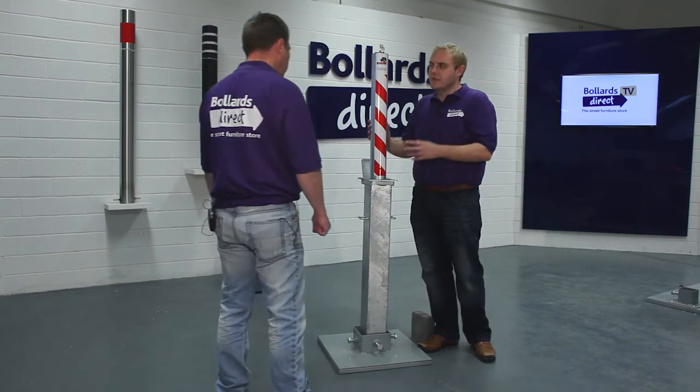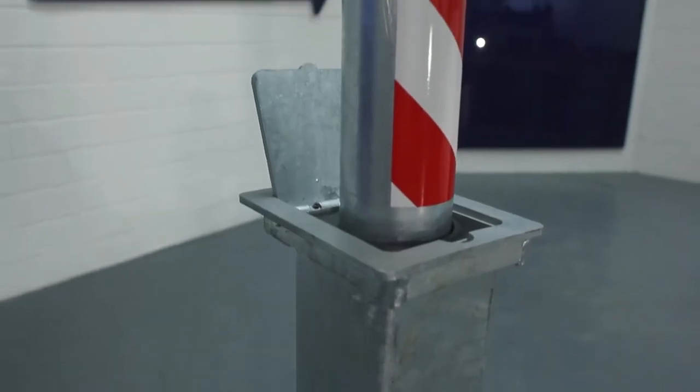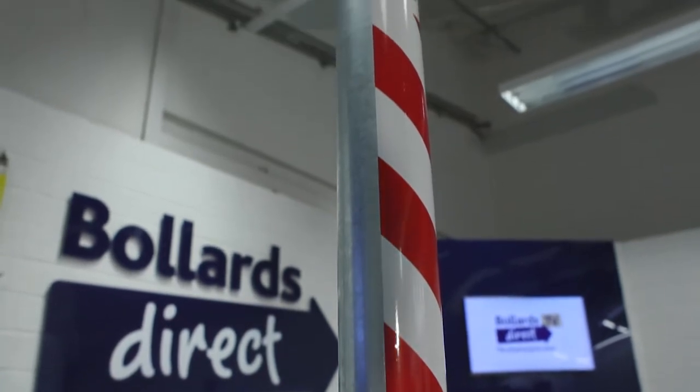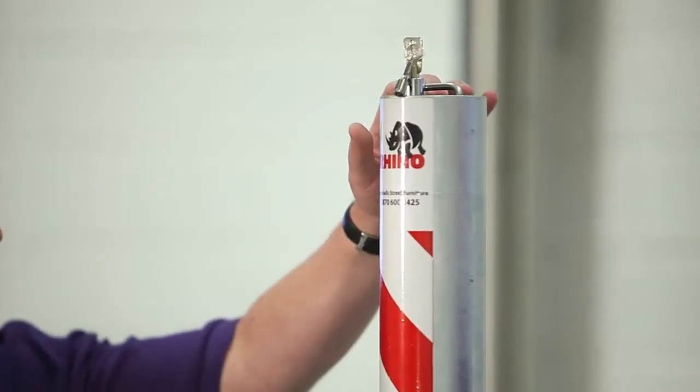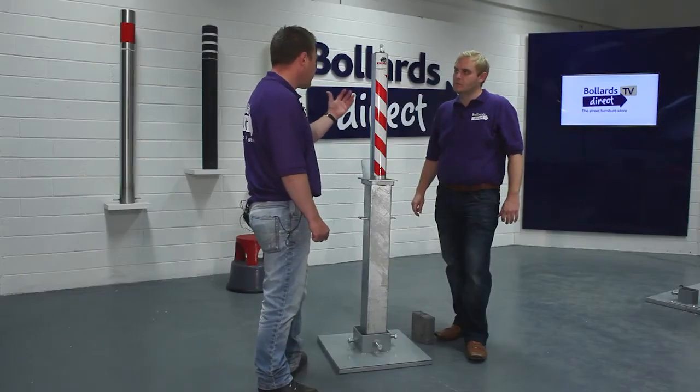So where does the core strength come from? You say this is a heavy duty product — where does the core strength come from? Well, this product is 90mm diameter and it sits around 700mm high when extended out of the ground. Inside that 90mm diameter steel is another piece of steel. So the thickness of this product and the steel gives it its strength.